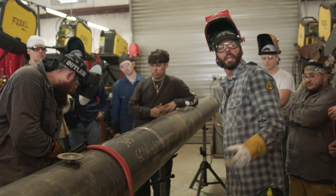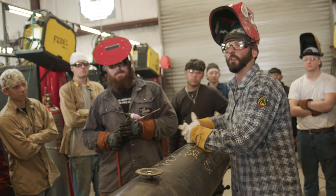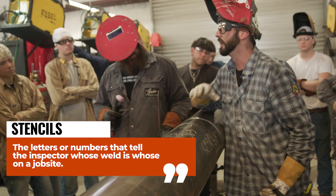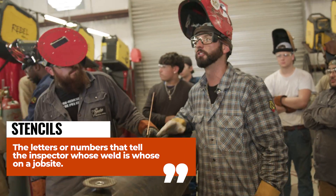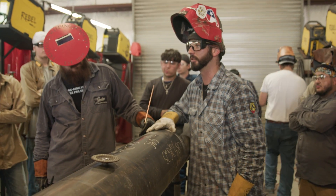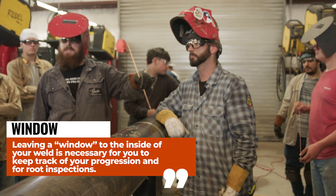Now we're going to bump up to 200 amps. As far as freehand or walk, it doesn't matter — just know whose side of the pipe is who. Have your stencils on there: where are you stopped, where are you finished? Communicate. If you see a problem, fix it then — don't weld anymore until it's fixed. That's why we usually leave a window at the top, so we can check it and make sure that everything is good.